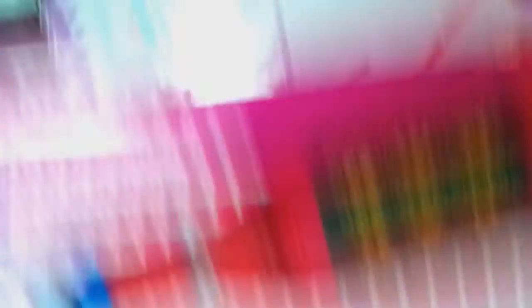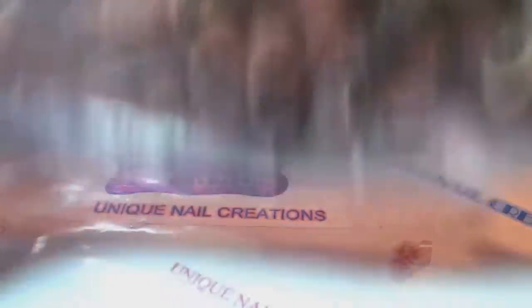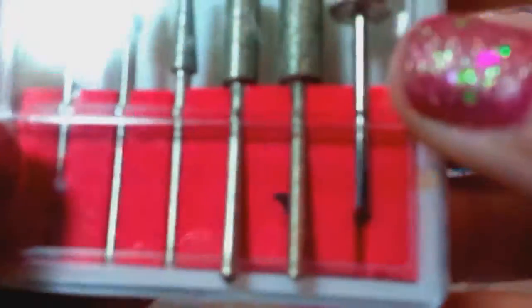Next thing I have is this nail drill, which I know you guys all know what this is. I never even pulled it out of the box, but I'm going to pull it out and I'm going to include all these little sand bands with it. The reason I'm getting rid of this one is it was a backup for the one I was using for two years, and that one just never broke so I never needed the backup. So send me an email, make an offer.